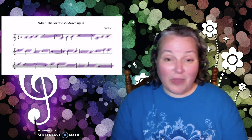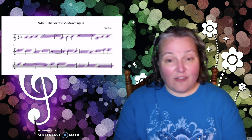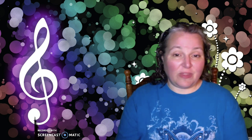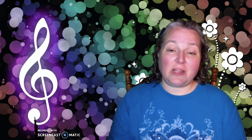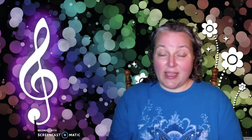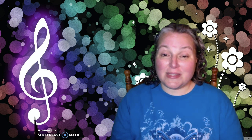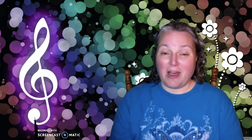How did you do? Were you able to play it? It's not a really hard song, is it? I don't think so. With a little bit of practice, you can do really well on it. So keep practicing and turn in your recorder test — I can't wait to hear you playing. You're almost there. I'm so proud of you. All right, bye!